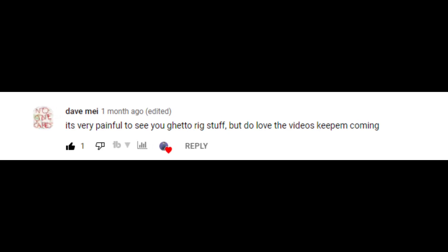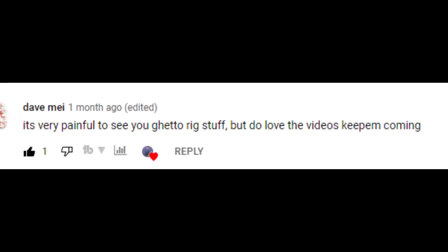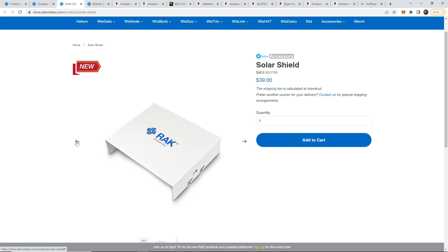Dave said he doesn't like to see me jerry rig stuff, and I'm with him — I'm trying to make things more professional. This solar shield is made specifically for the design of that enclosure. Maybe I can get one soon and see what I can customize and reuse, because ideally we just need a cover. Maybe with Dave's permission we can customize something like this to benefit our enclosure, since the enclosures we have on this channel may not work directly with it. I have completely different installs, so I can't just bulk order everything at once — I need to figure out what each one needs, and I'll be going through that phase and posting everything in the next couple of videos.